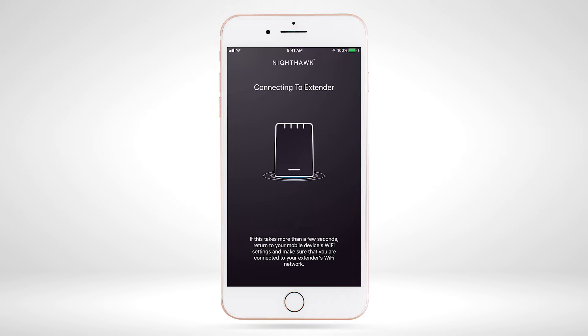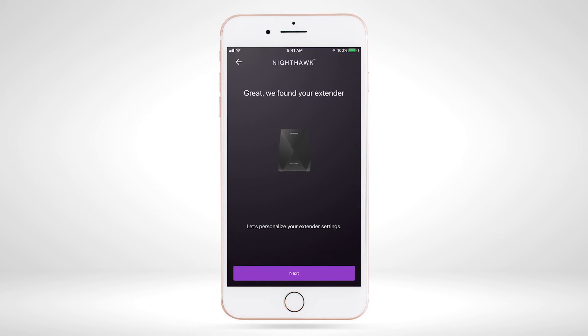Please wait while the Nighthawk app is connecting to your extender. Once the Nighthawk app finds your extender, select 'Next' to begin the setup process for your extender.